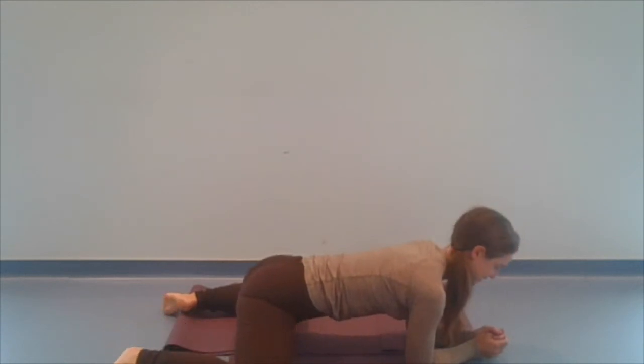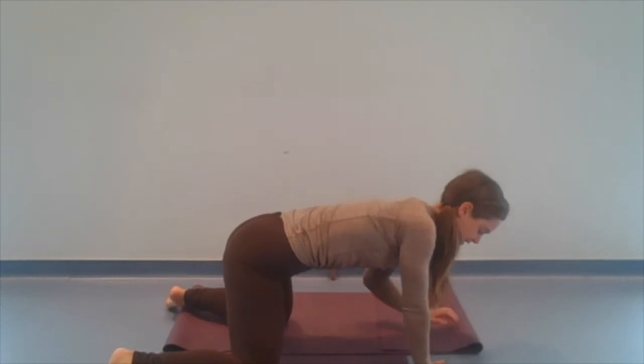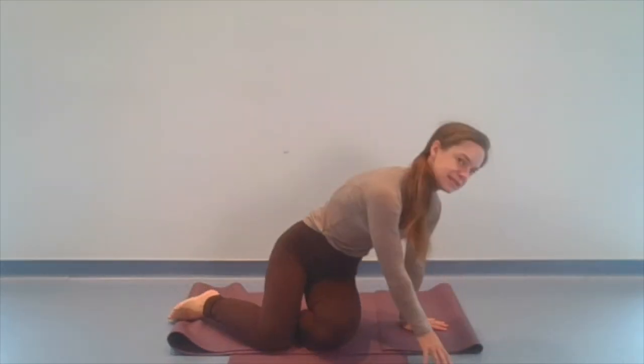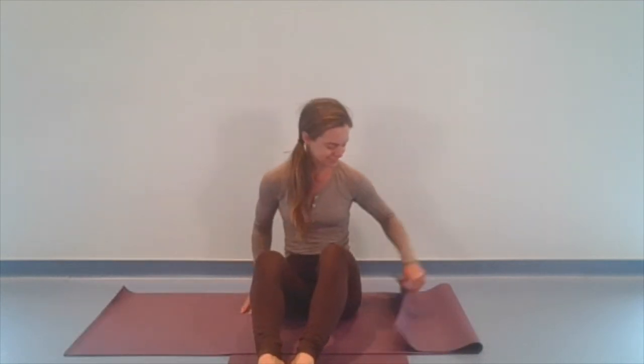And then we'll meet back at center, and nice and slow, pushing into those forearms or those hands, we'll guide the knees back in. And now we're going to come back to seated. I'm going to come back to our familiar movement of leaning into the hands and rocking the knees. Again, pressure off the knees. And then we can do some classic seated poses here. So we've done a lot for the hips. We kind of want to keep going.